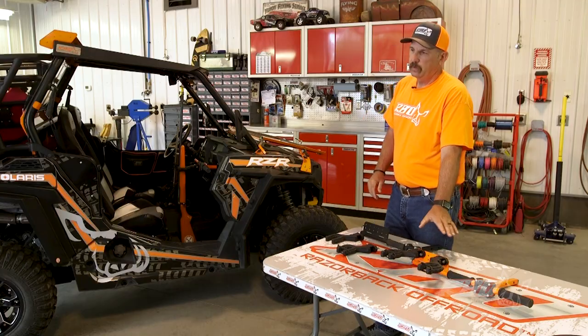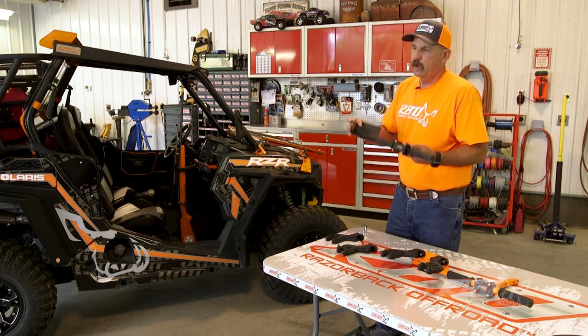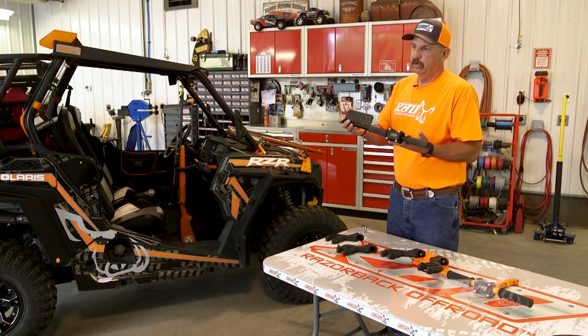We make this mount in two different colors. We offer it in RBO powder coated orange, as you can see right here, and we also offer it in a powder coated black finish.